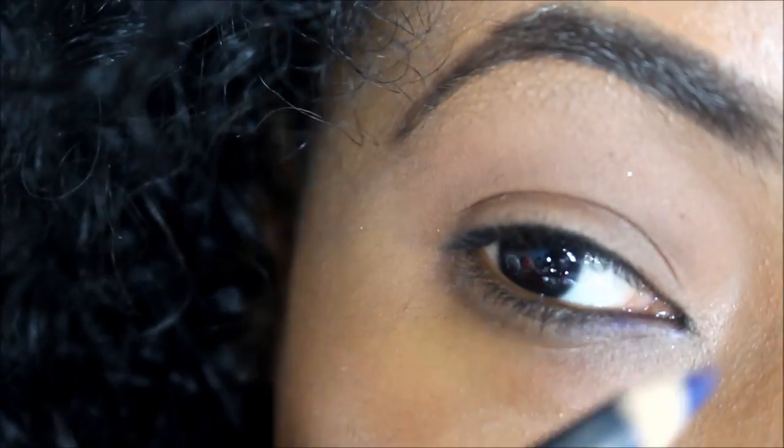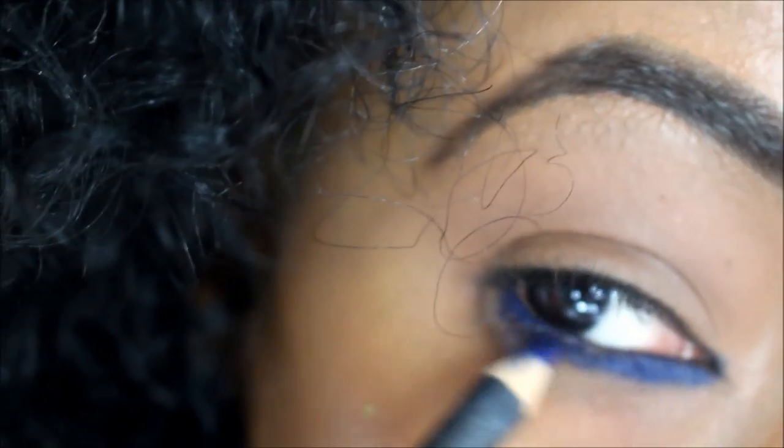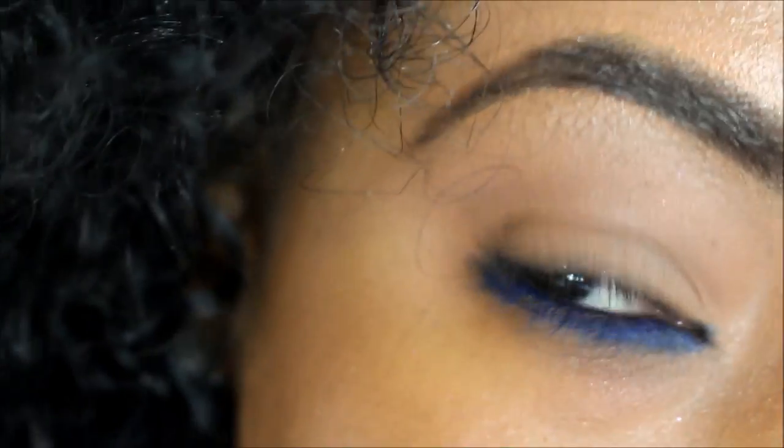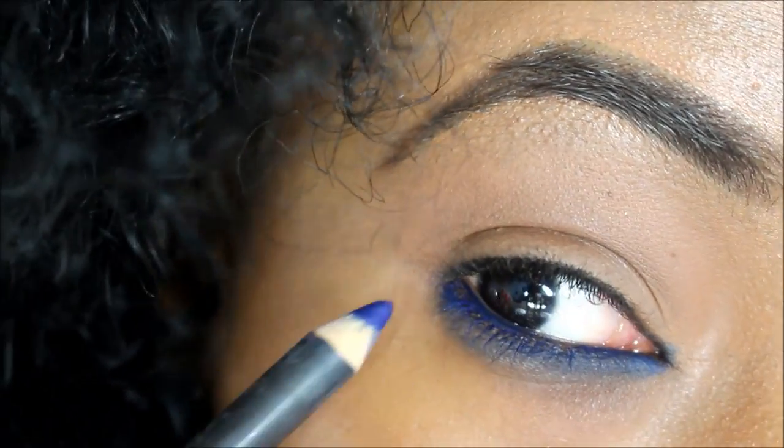Next we're going to grab that MAC chromographic pencil in Marine Ultra and apply it to the waterline, then extend it a little bit to the lower lash line. I love these colors and the intensity, but just make sure it's safe for you to use on your waterline — a lot of people have reactions to some of these. Just be careful, and spread it out and blend it with your fingers, making sure the intensity is there.